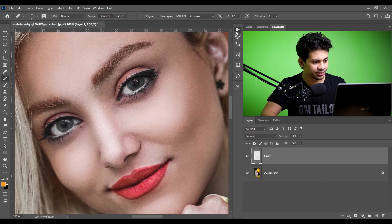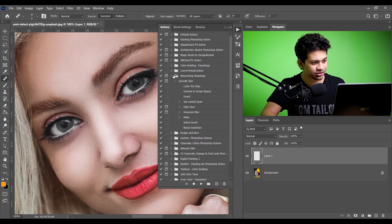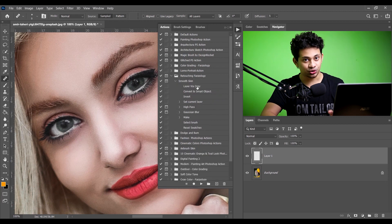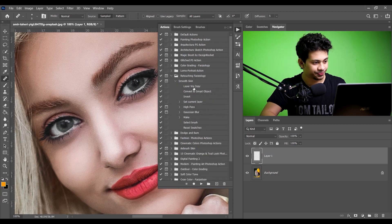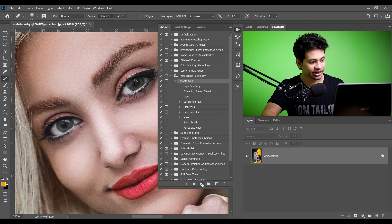Let's use an action for the skin. This action — don't worry, you will find this action totally free, the link is in the description. Before applying the action, let's merge these two layers into a single layer, just like this, and now play the action.